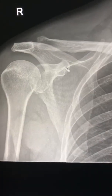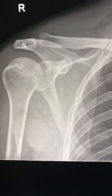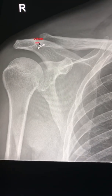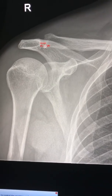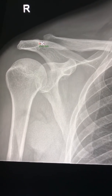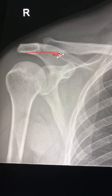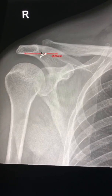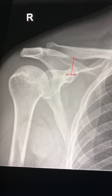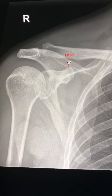Looking at the AP view, the main things we have to notice are the clavicle and the continuity of cortex. We have to check the acromioclavicular joint — this joint distance should always be less than 8 millimeters; anything more than that can point towards AC joint dislocation. Also, the lower cortex of the acromion should be in alignment with the lower cortex of the clavicle; if they are not aligned, it means there is AC joint dislocation.